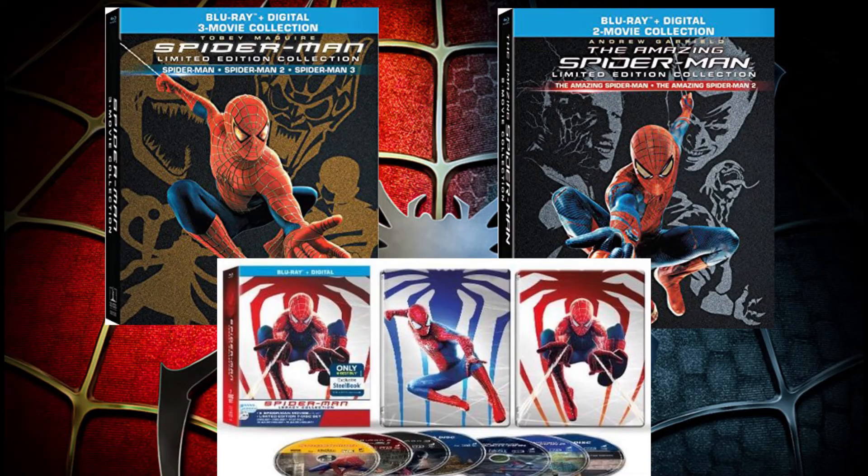What sucks is that Sony didn't even release the editor's cut as a single Blu-ray or DVD. Instead, they included it in a collector set, so you have to buy the entire trilogy again to get this editor's cut. It is not worth shelling out 30 or 60 bucks just to get it.